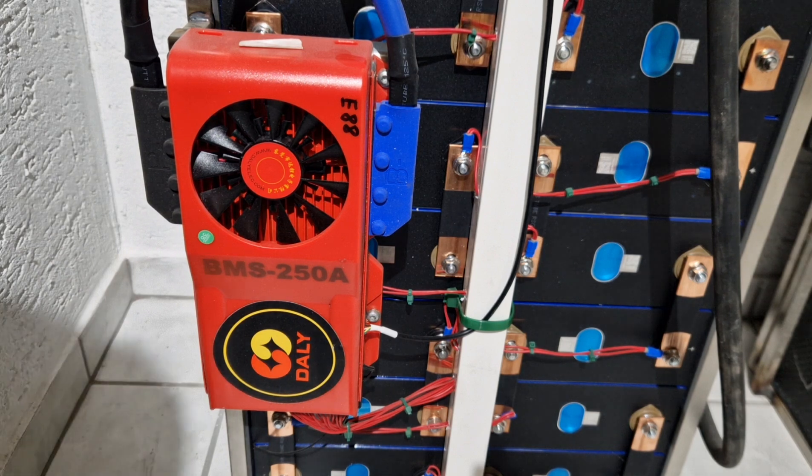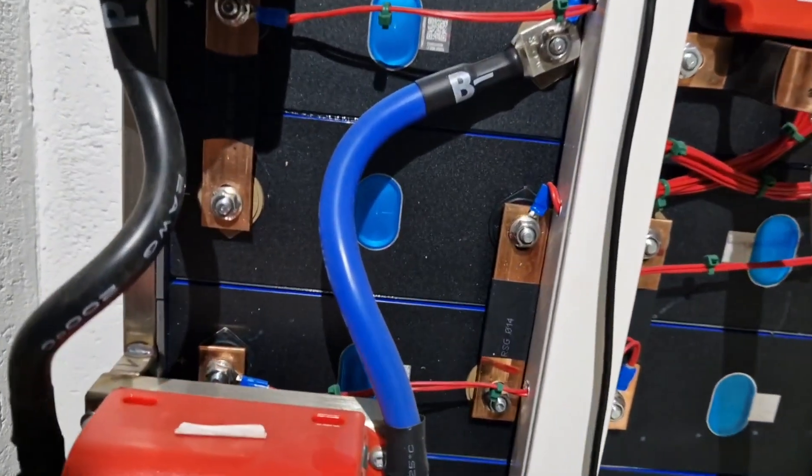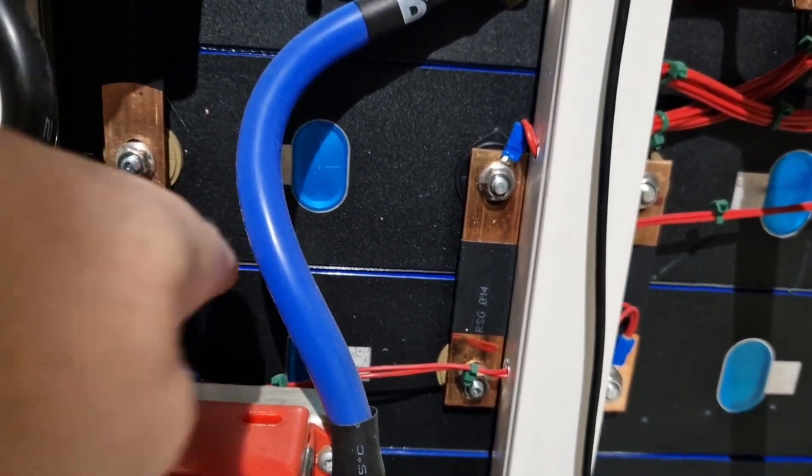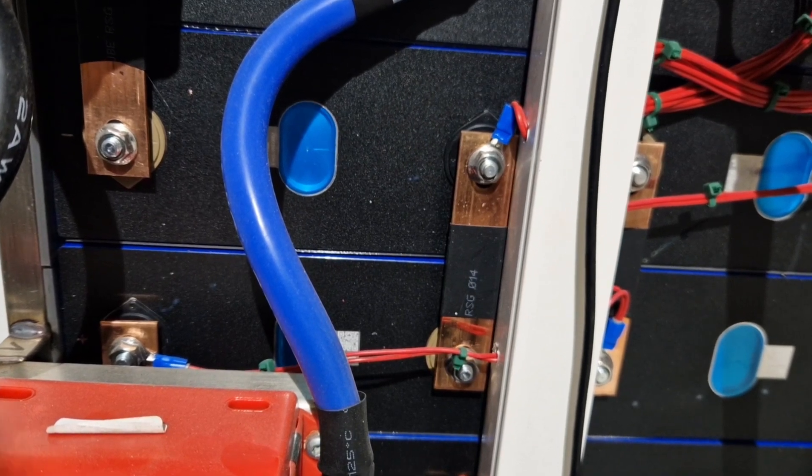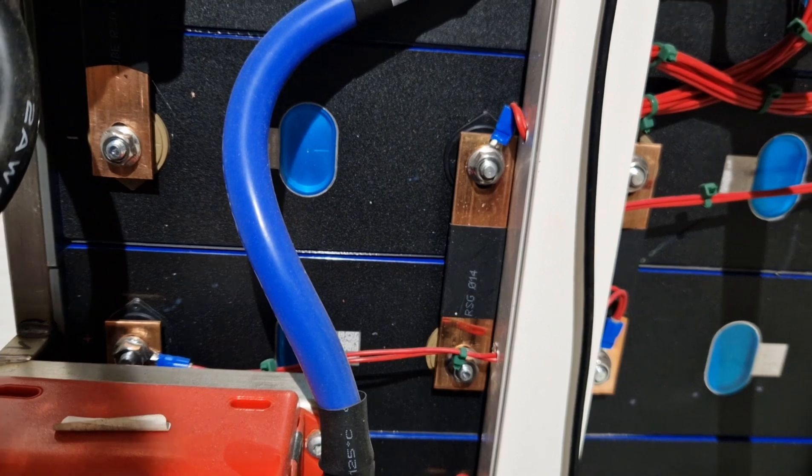I'm once again looking at the individual cells. I've also produced small insulating plates to go in between — 7.6 millimetres. The 3D printer works seamlessly for this; it's fantastic.